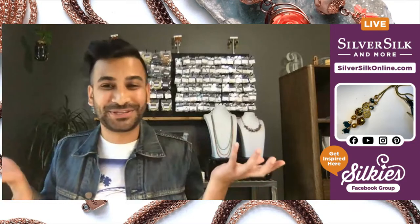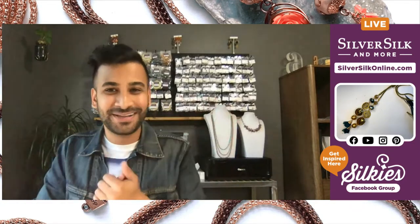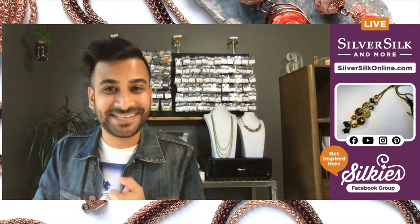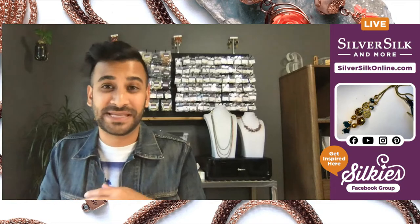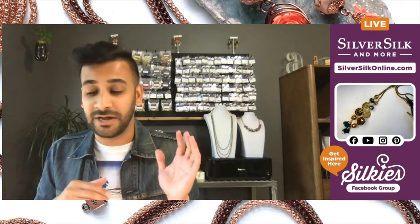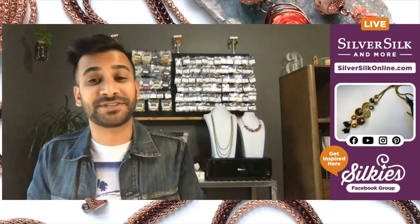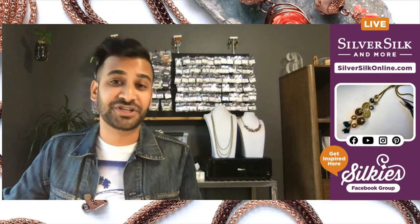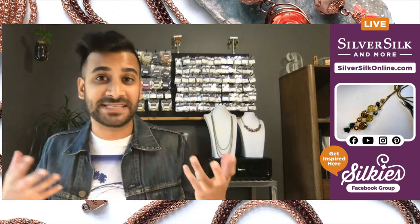I hope you enjoyed this tutorial. We had a few hiccups, but we just moved right along and got you some instructions and really great tips and techniques for completing this design. It is a great beginner level project — just an easy gateway into working with SilverSilk and using some of the fun chains and beads in a design that's very easy to make.